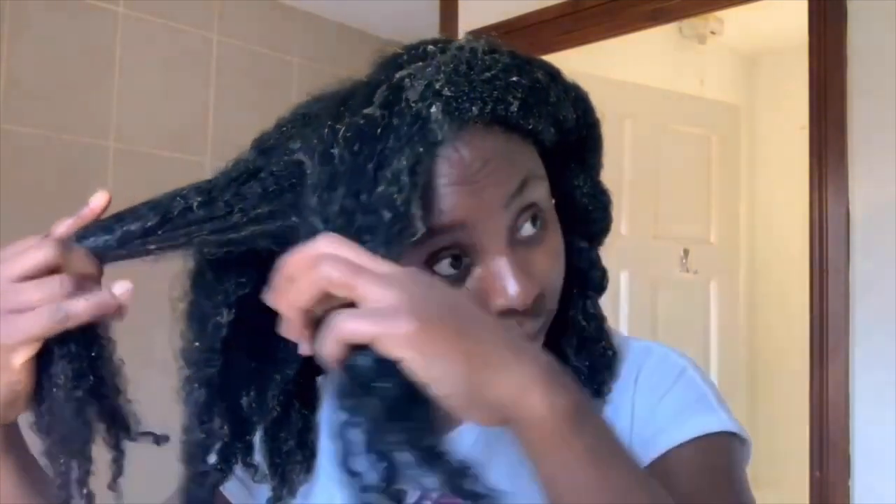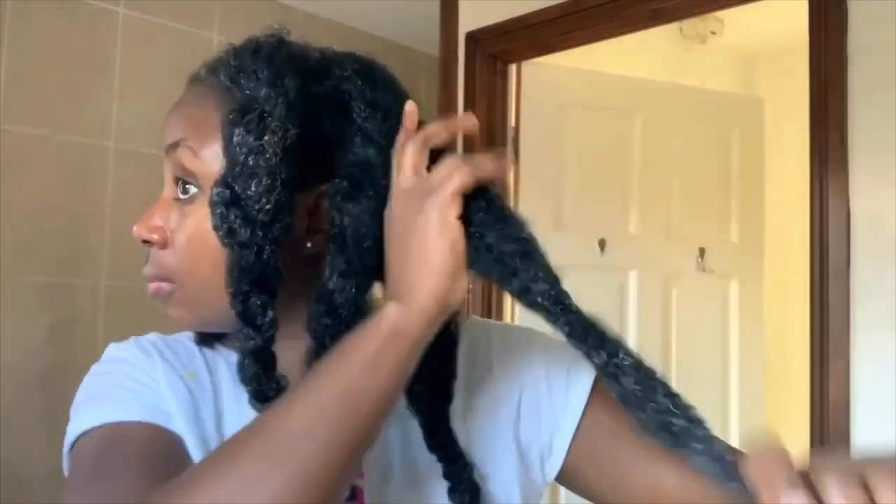Some people wonder if they can pre-poo overnight — yes, you can leave it in your hair overnight and wash it in the morning, which would be even better because you'd benefit more from all the goodness of the aloe vera. I retwisted my hair into smaller twists because my hair usually unravels when I shampoo, just to stop that from happening. After shampooing, my hair looked nice and soft with a lot of bounce — not dry at all.